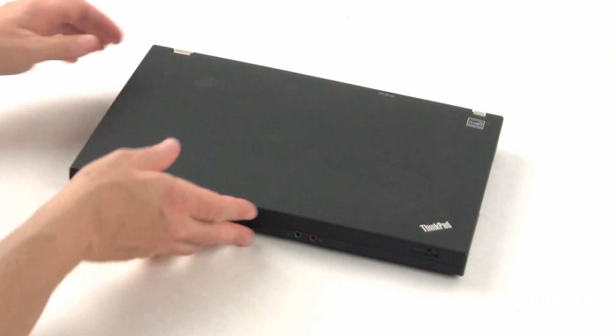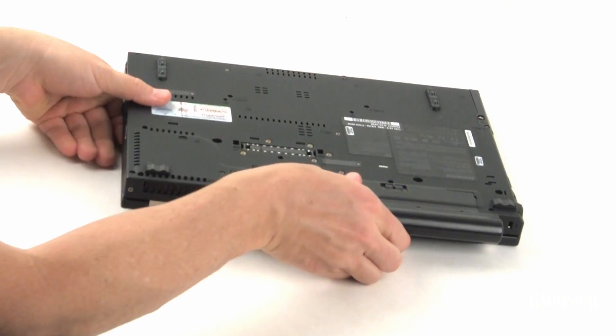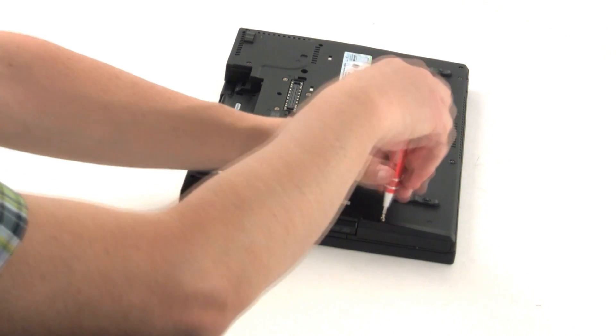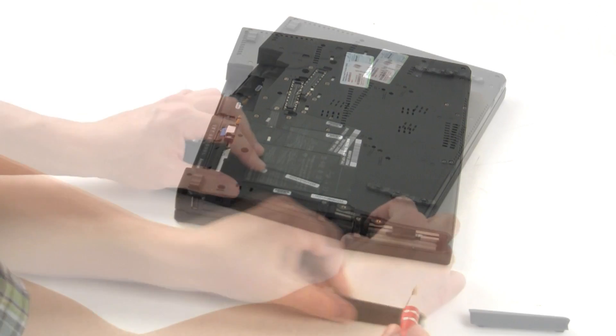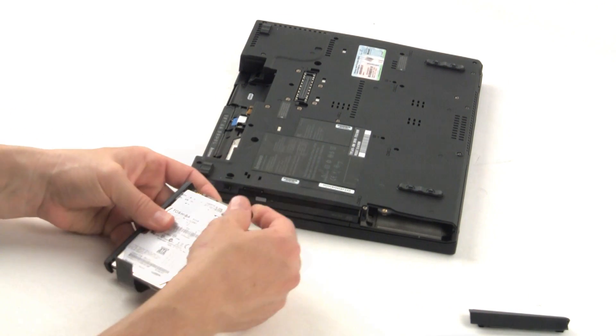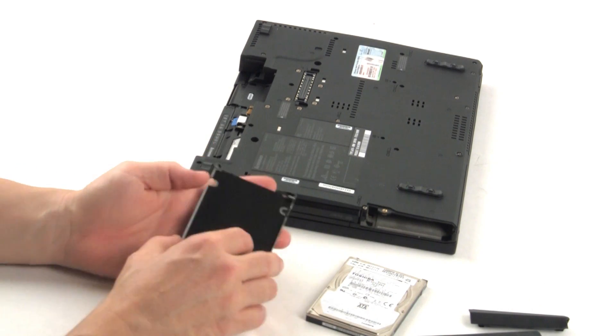Turn off the power to your computer, disconnect the power source, and remove the battery pack from your notebook. The hard drive in a notebook is usually accessible by removing a panel from the bottom of your notebook. Remove the system hard drive from your notebook and disassemble the system drive bracket.